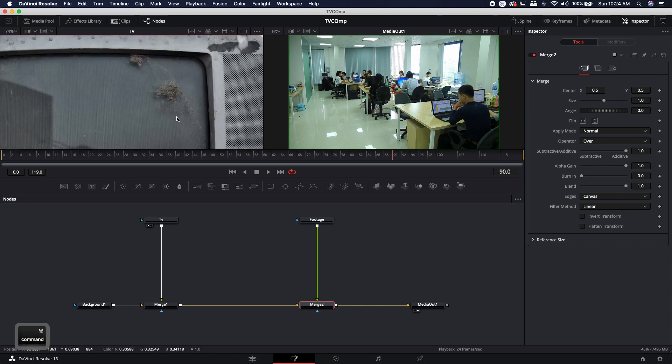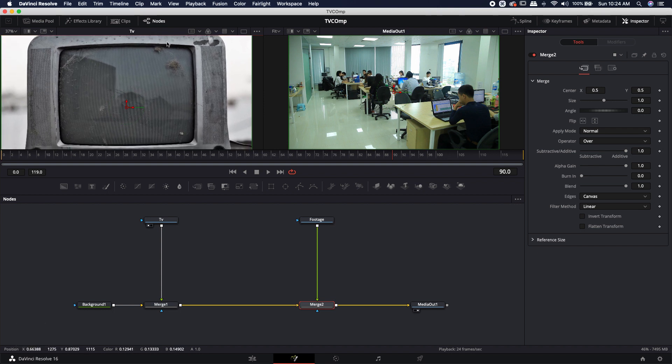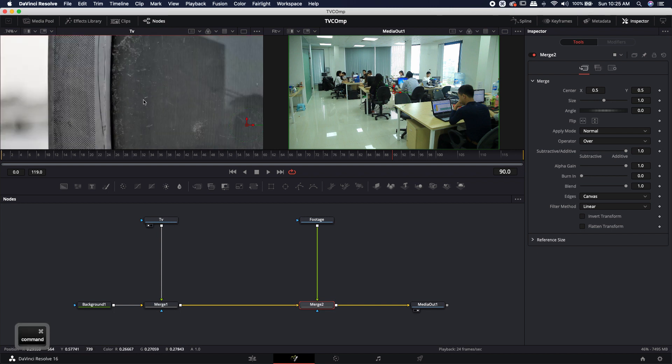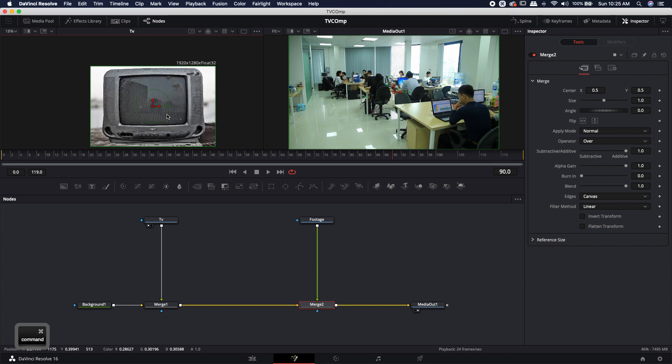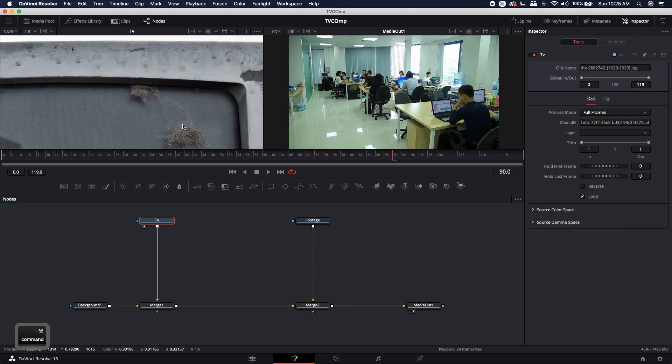Looking at the media out, because the footage is farther to the right it sits on top of everything — exactly what we want for now. Let's take a look at this TV. We have some dirt clumps that won't look good on screen. I'm going to paint those out but leave all the textures, scratches, dirt, dust, and sand. We could also cut the TV out if we wanted to place it in another scene, but I'm going to leave it as is.